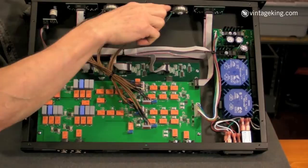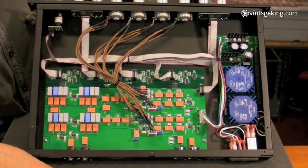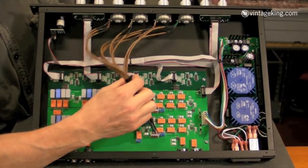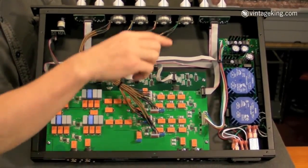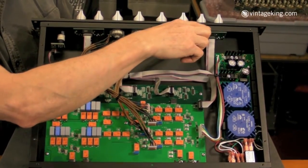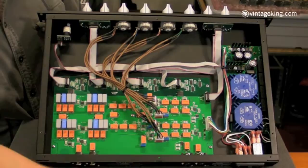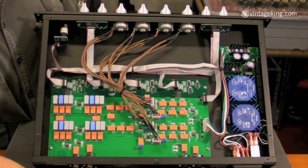All these attenuators are custom made for us. They're super high precision and they're never going to go bad. Hanlun Mogami interconnects for the audio. The attenuator switches in half dB steps. These are the filter switches over here. All the audio is relay switched, because the board is heavily populated with nice little orange relays.